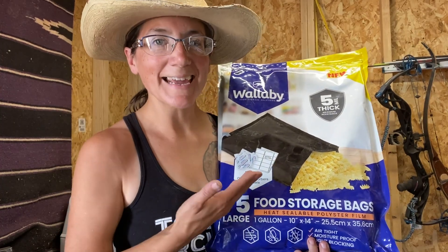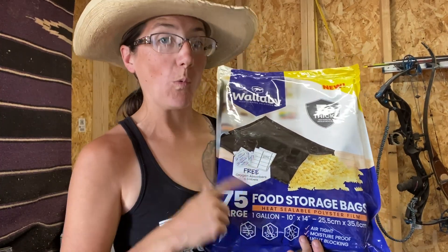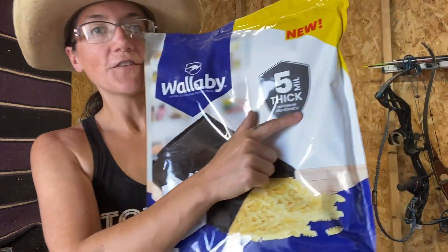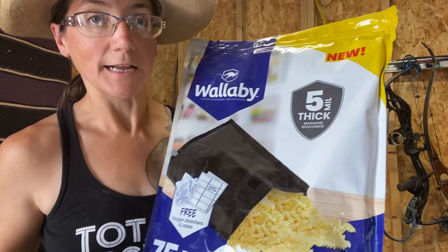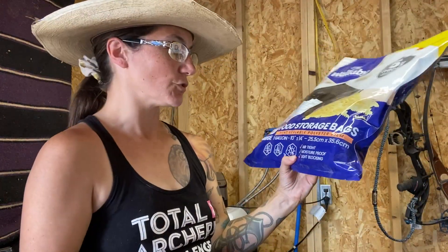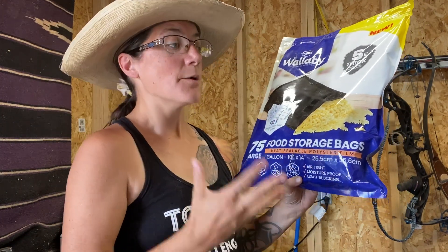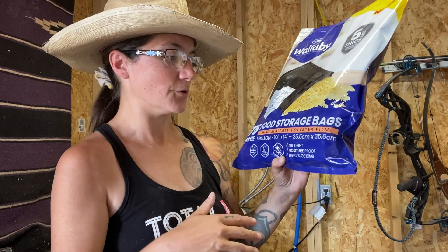Hi everyone, Morgan here, and today I have a review of the Wallaby Food Storage Solution Bags. They are 5 mil thick — these are Mylar bags that you would use for sealing food storage. I will say that they sent me these for free in order to do a review, but this is actually the first time that I'm using them, though I have been following the company for a while. I really want to talk to you guys about what you would get for purchasing these.